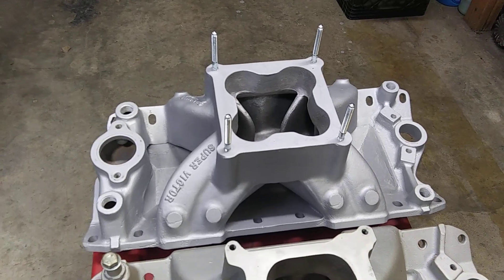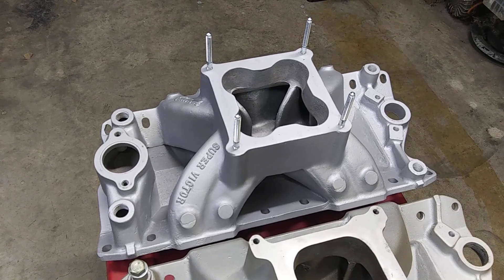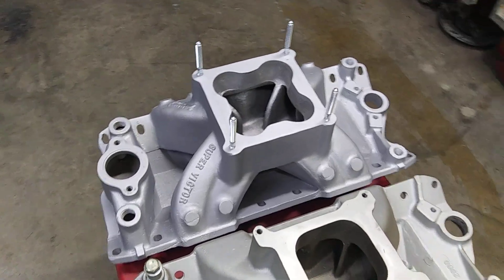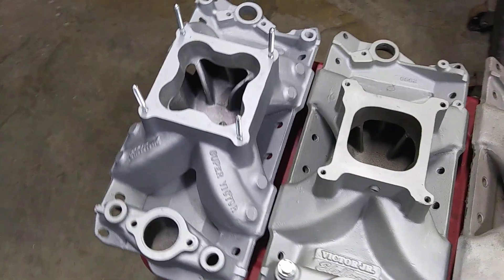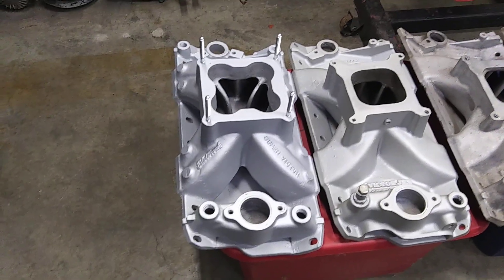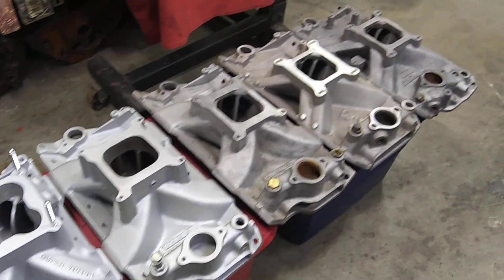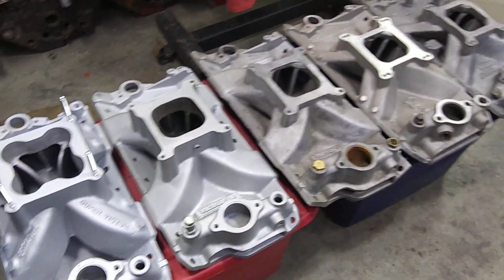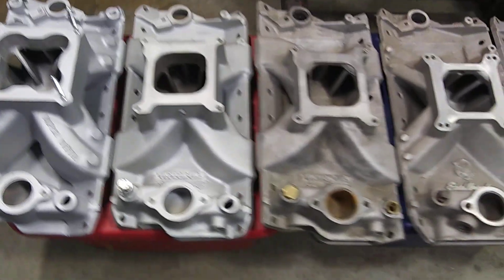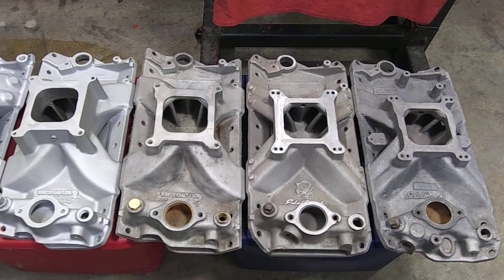And the Super Victor 2 is about that much taller — maybe a touch, half an inch taller. I'll probably get one in the near future. But this is just a few of my small block Chevy Edelbrock intakes.